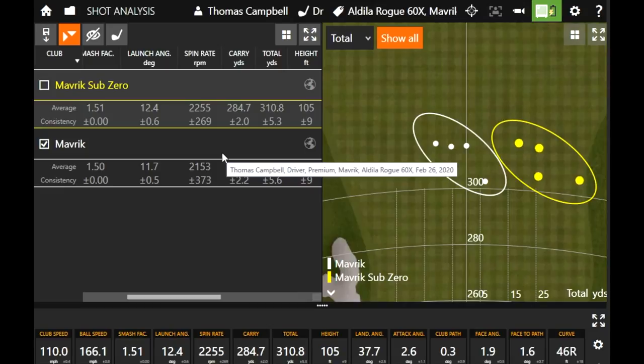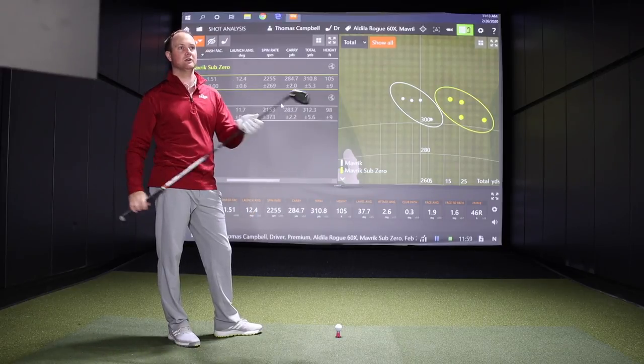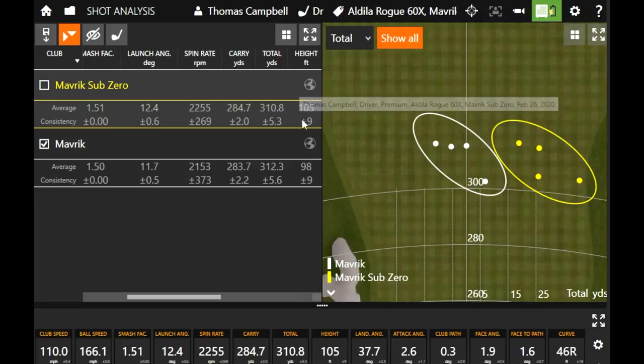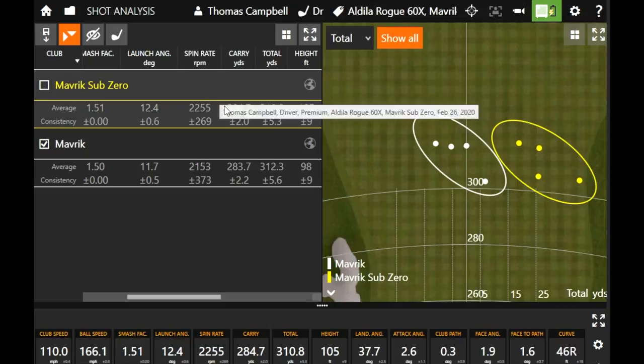Let's put the weight forward in the Sub-Zero right now and see how that compares, because you actually hit this relatively high in the standard weight setting. But we can move the weight forward and we should see the height drop a little bit and the spin drop a little bit, and we'll see what happens there.